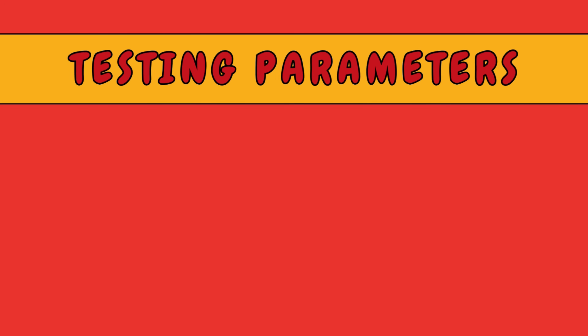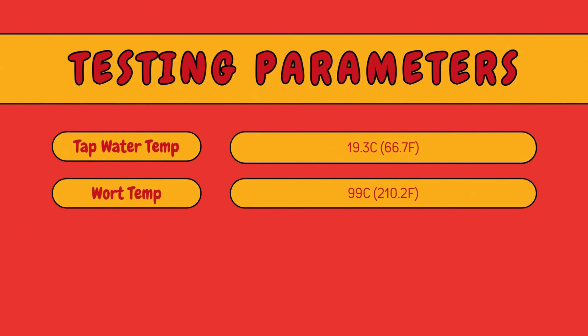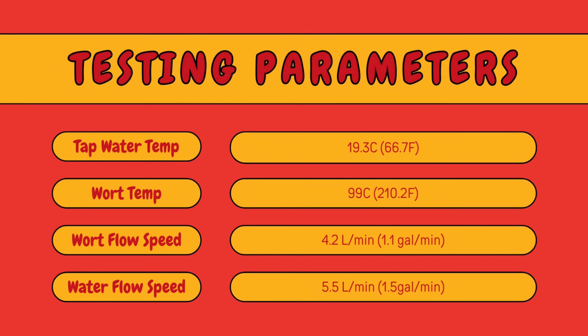For this testing, we wanted the most aggressive test and went straight from 100 degrees. In reality, your results are probably slightly better if you drop to 80 degrees first. The testing parameters were as follows: tap water temperature — chilly old Melbourne in May — was 9.3 degrees Celsius. The wort temperature I kept pretty close to 99 degrees, varying plus or minus about one degree. That's 210 degrees Fahrenheit in freedom units. The wort flow speed I kept close to 4.2 litres per minute, plus or minus about 0.2 litres. The water flow speed I had down at 5.5 litres per minute — being conservative — and you will get better performance if you crank the water right up to max.